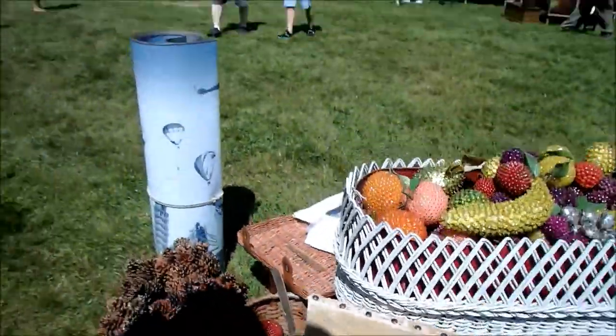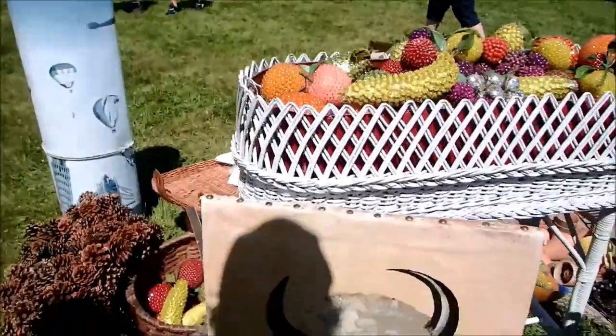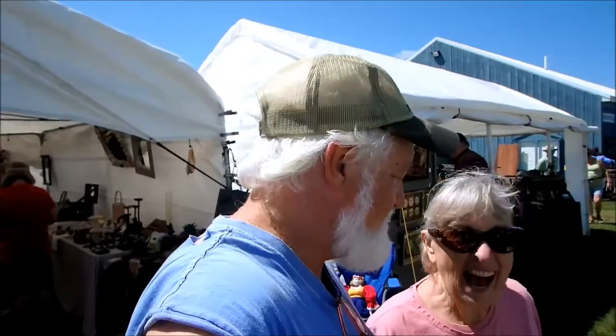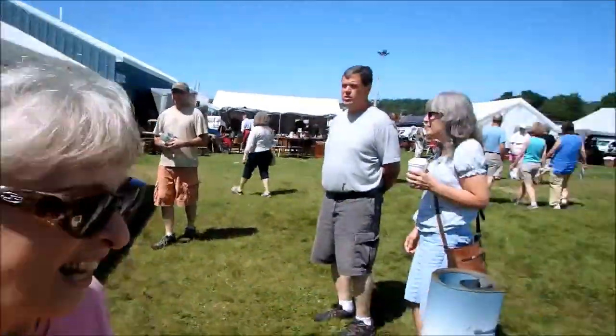That's not cutworm, is it? No. Did you say it looks like cutworm? Well I'm just... So we're at the Antique Festival. Say hi. We're going to scope it out.